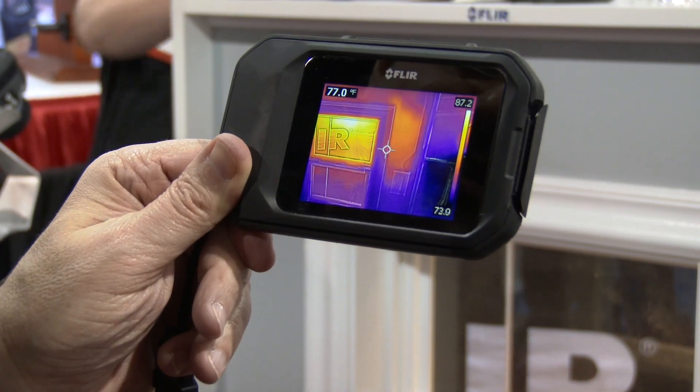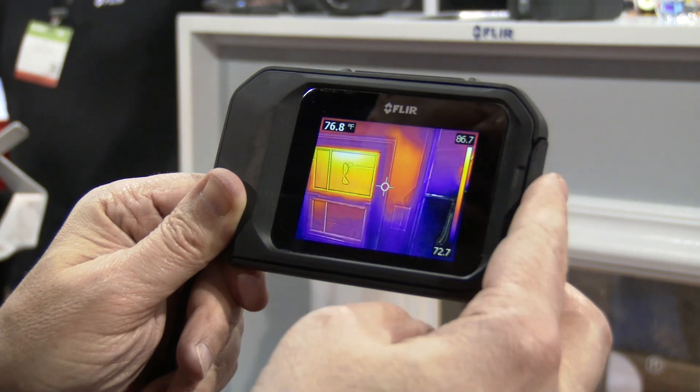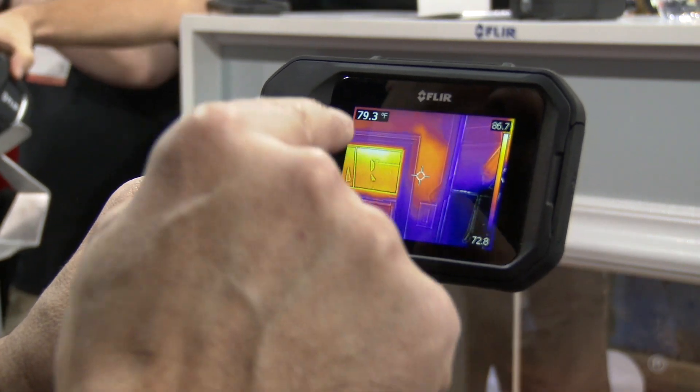We're going to go hands-on with the FLIR C2, a brand new full-featured pocket portable thermal camera. What we've got here is a demo wall, and what we're seeing is that we have potentially missing insulation.